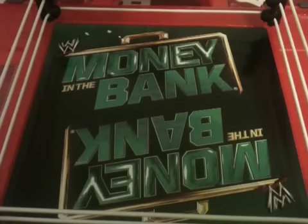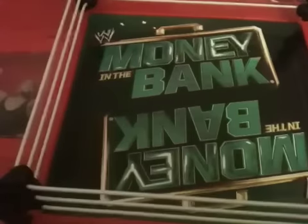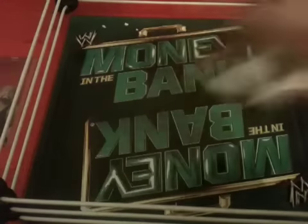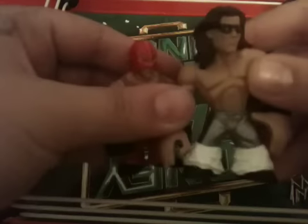Hey guys, it's Daryl and Tank back again with the new 2-pack with John Morson and Mr. 619 Ram Stereo. But right now, this is the 2-pack where you'll get started.